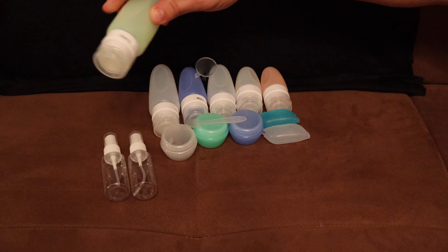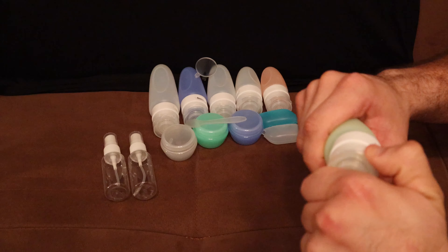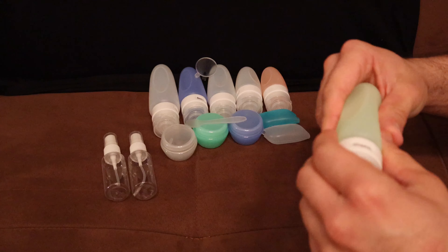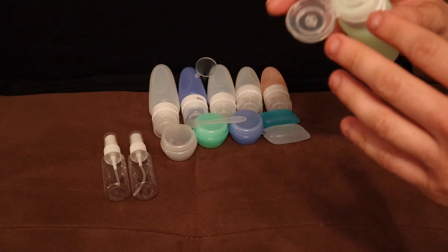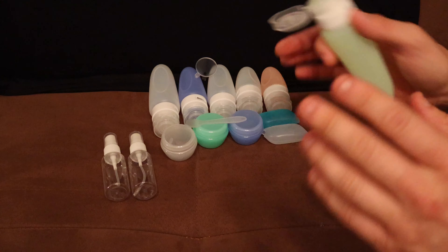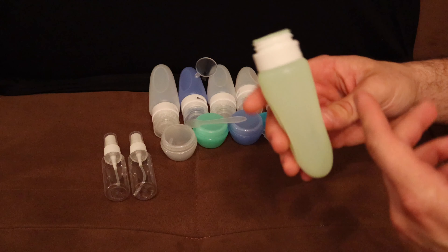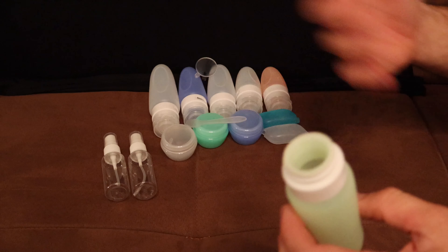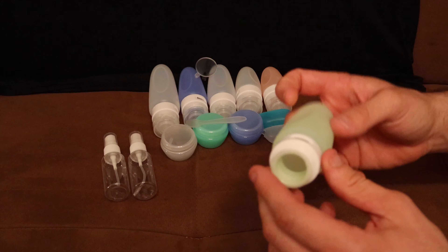We're gonna start off with the silicone bottles right here. They feel kind of cheap, but I think they are gonna hold up. I mean, I paid $12 for this whole 16-piece set on Amazon — I just needed something for traveling. I could put whatever preferable shampoo, conditioner, face wash, etc. into these bottles and take them with me while I travel.